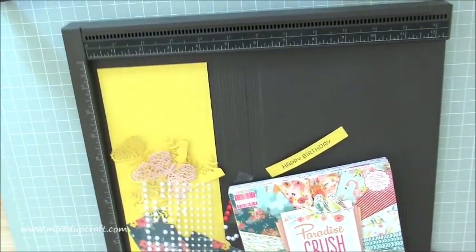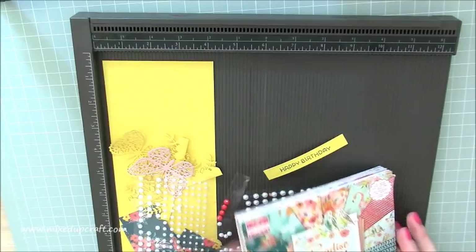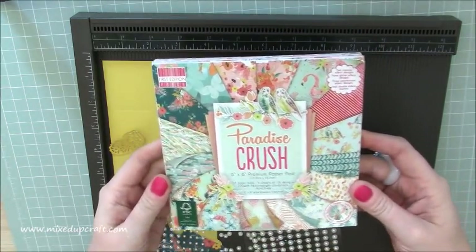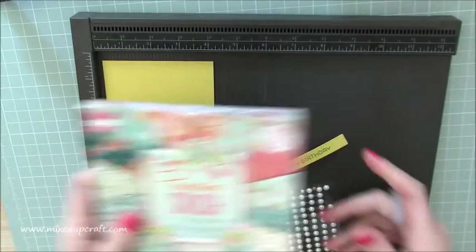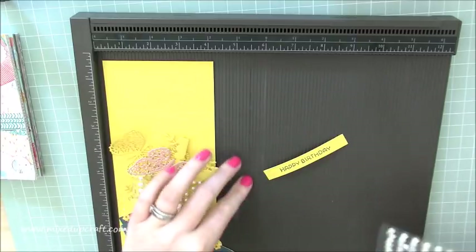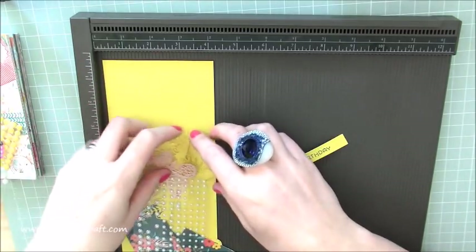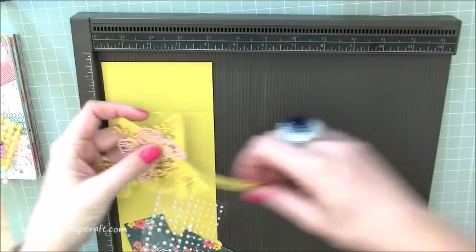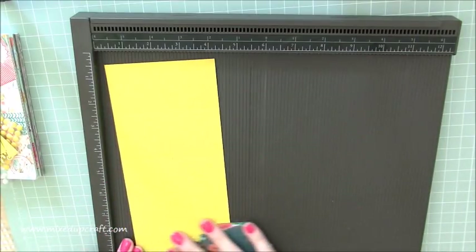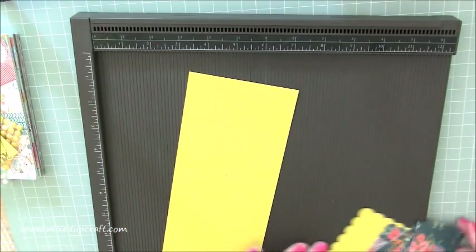So today you're going to need — I'll grab all my pieces here. I'm using the Paradise Crush papers from First Edition, I absolutely love these, they're getting well used. I've just got some embellishments here because I'm not sure what I'm going to put on yet. I've pre-die cut all my bits and pieces, which I'll go through shortly, and all the sizes I will show you in a minute.